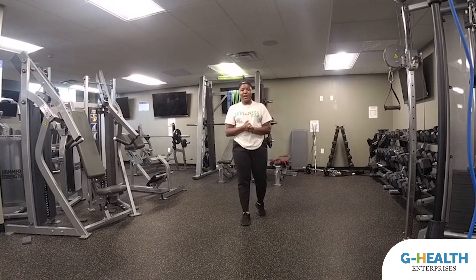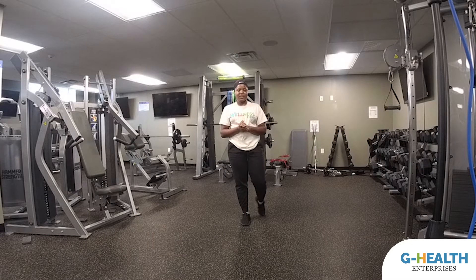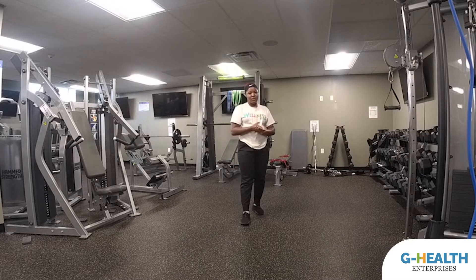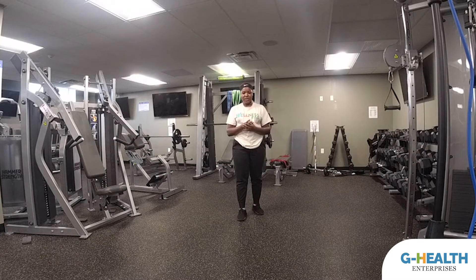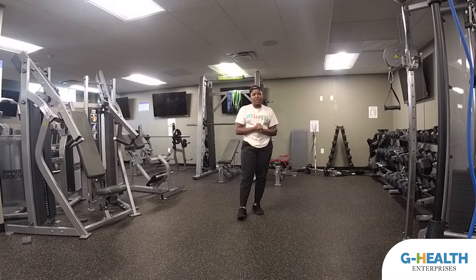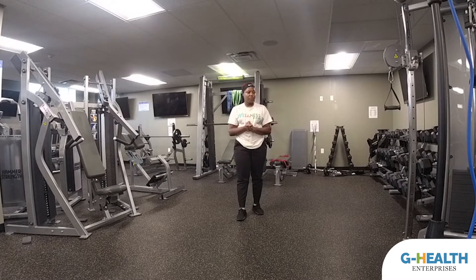Hey guys, it's the Natural Trainer at G-Bomb, and welcome to our October challenge. Our October challenge is going to be set up just like our September challenge except we have new exercises and a lot of different moves. It's going to be the same format: three sets, 30 seconds exercising, 30 seconds resting, and it's going to be three days a week. We're starting with Monday's workout.